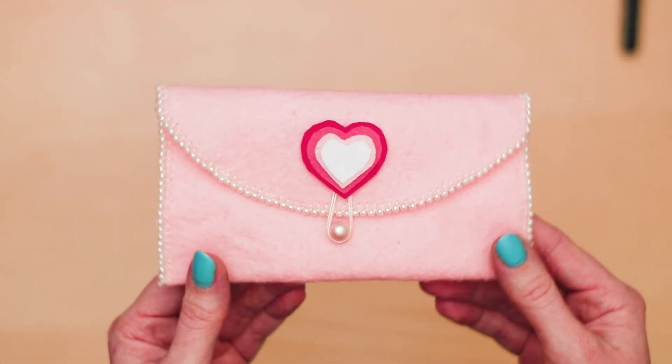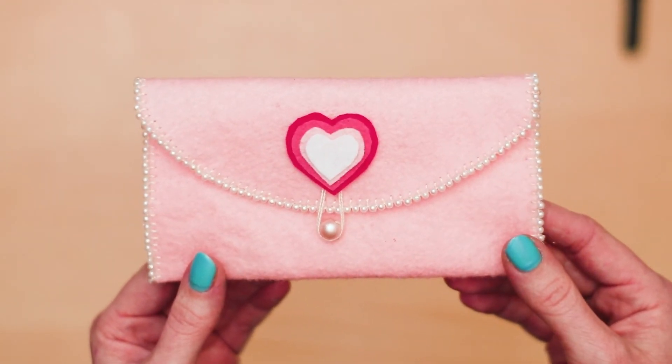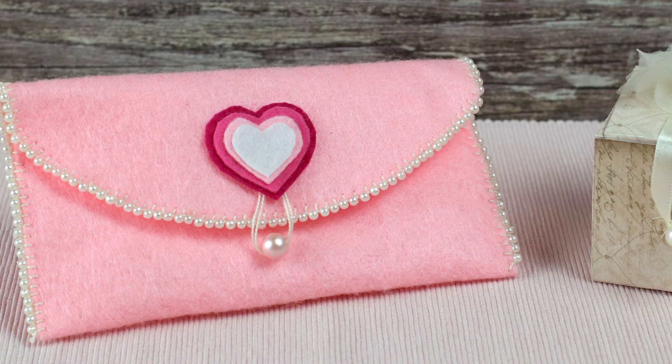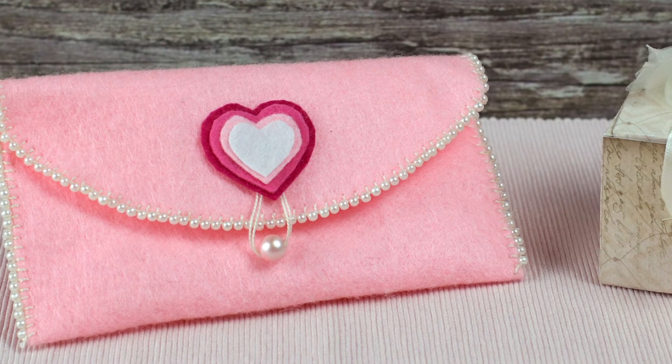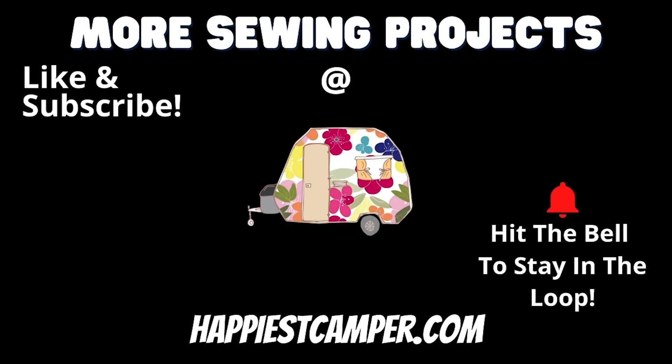Now you have a super cute, easy DIY felt coin purse that you can use for just about anything — makeup, pens, coins, or money. Be sure to like this video and subscribe to our channel so you don't miss any of our great sewing tutorials and tips. Hit the notification bell to stay up to date on our latest content. If you enjoy the simplicity of hand sewing, be sure to check out our other hand sewing projects. Thanks!